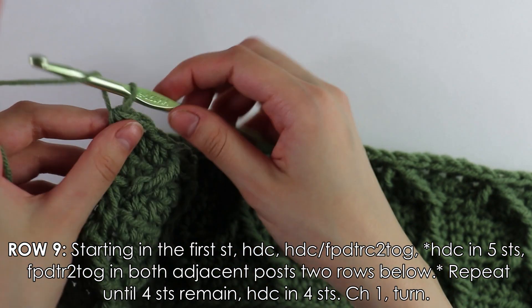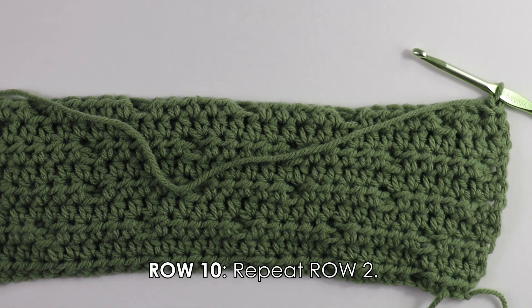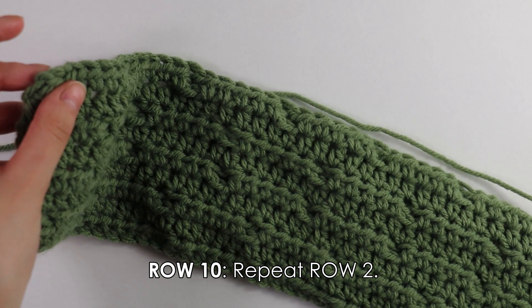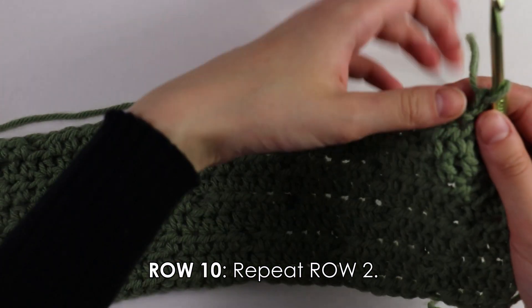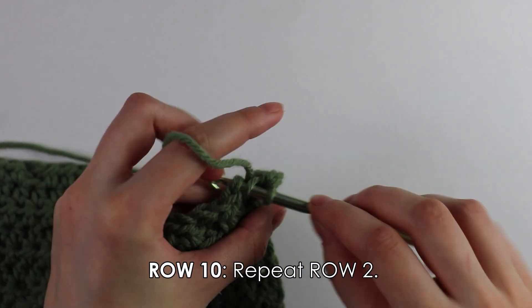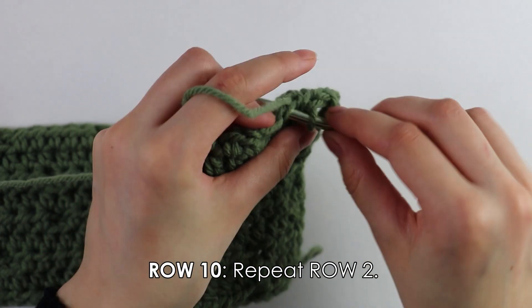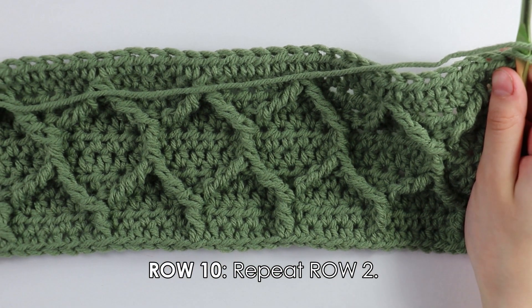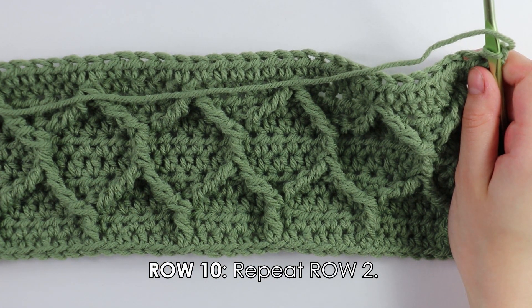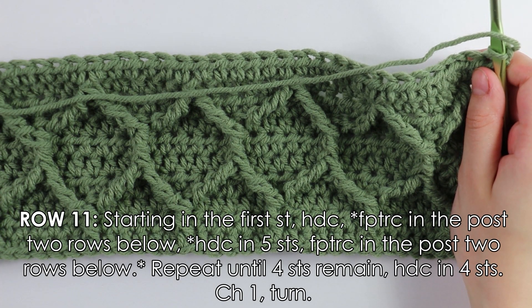Chain and turn. For row ten, it's just another half double crochet row. Beginning into the first stitch, do half double crochets until the end of the work. Then I'll see you guys back. I just finished those half double crochets for row ten. Now we're moving on to row eleven, which is our very last repeat row — and it's a row we've already done.